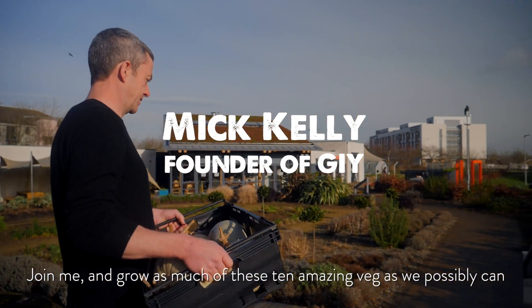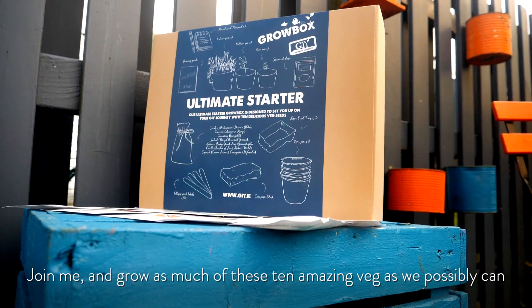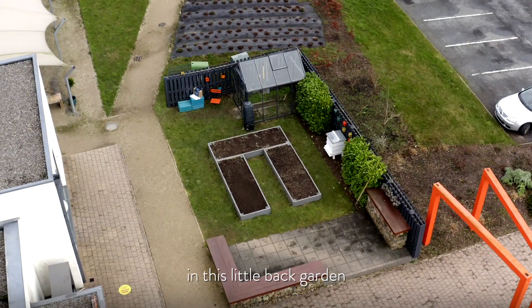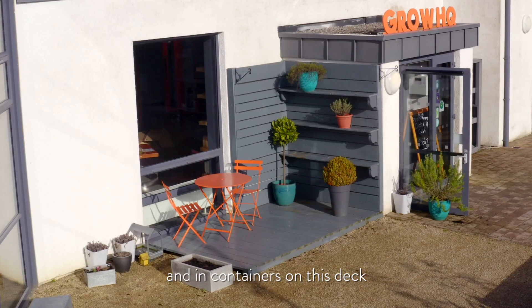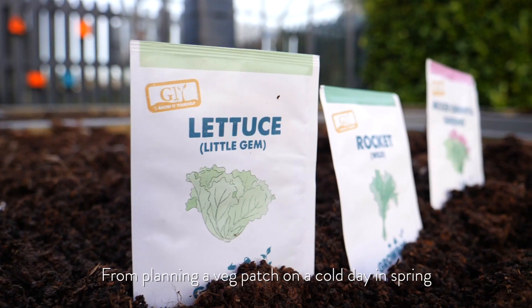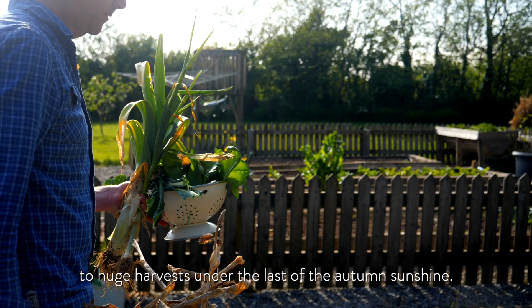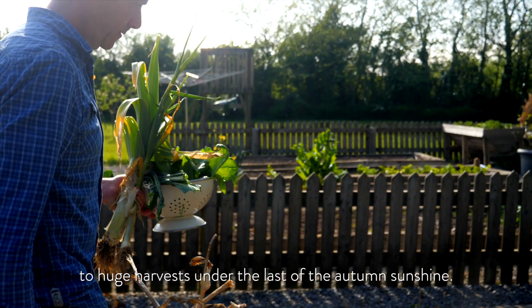Join me and grow as much of these 10 amazing veg as we possibly can, in this little back garden and in containers on this deck. From planning a veg patch on a cold day in spring to huge harvests under the last of the autumn sunshine.